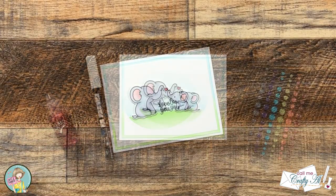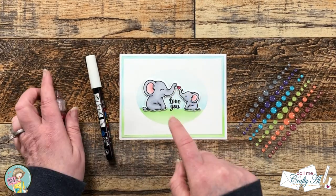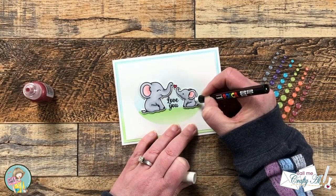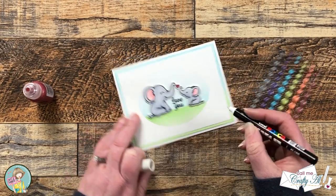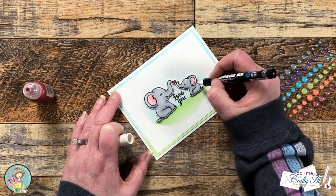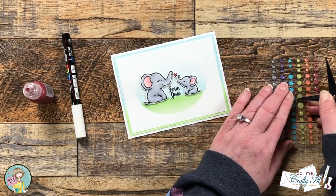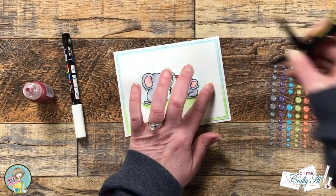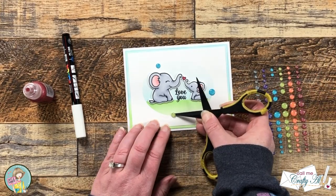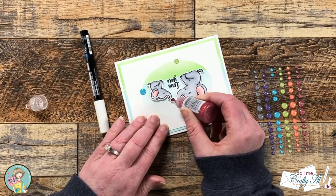I could have stopped here and it would have been a really cute card, but I decided I wanted to jazz it up a little bit. I brought in some glittery enamel dots, some red stickles, and my white Posca pen. Starting with the Posca pen I added short white strokes around the outside edge of the image where I thought light might hit it — this helps it look more realistic and adds dimension. Then I added three enamel dots around the image, two blue ones up in the sky area and a green one down in the grass. Finally I used the stickles to add some sparkle to the heart. Once it was dry I added my personalized stamp to the back and stamped the same elephant image on the inside.